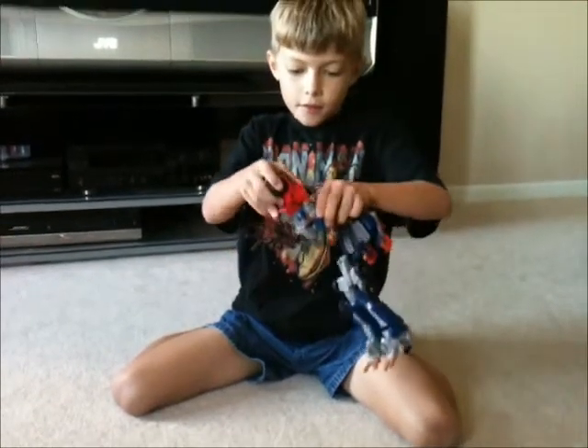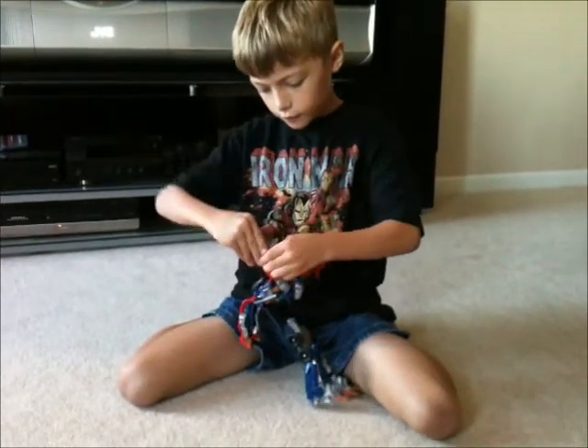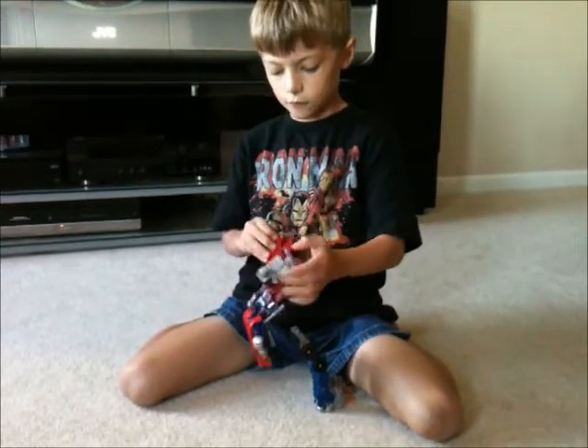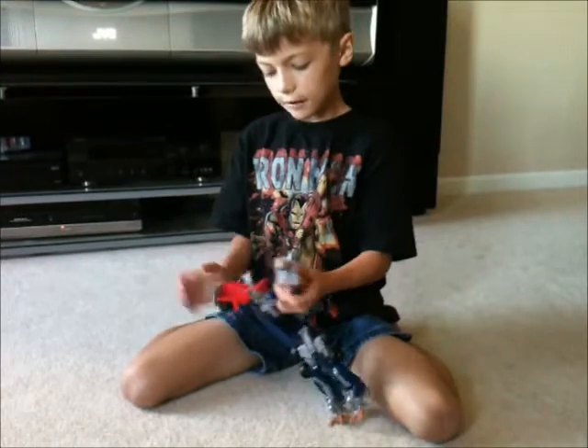And then separate this. Take that off. And open these flaps — there's his first fist. Open this flap — there's his second fist.